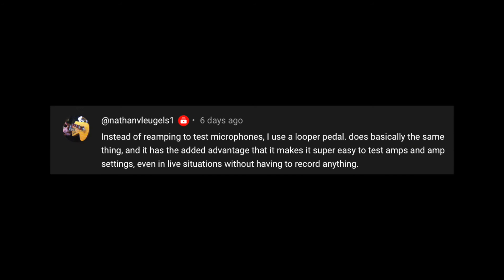All right, that is what I have been testing. Let us jump to what you had to say. First comment comes from Nathan V — Lueagles1 — they say: instead of reamping to test microphones, I use a looper pedal. Does basically the same thing and it has the added advantage that it makes it super easy to test amps and amp settings even in live situations without having to record anything. Nathan, thank you very much for the comment, I really appreciate it and your stance makes perfect sense.